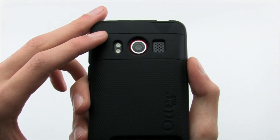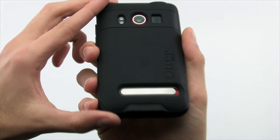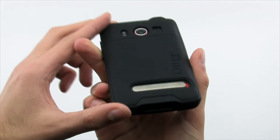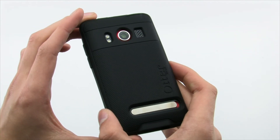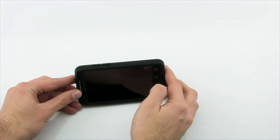The Impact Case provides the quality drop protection OtterBox is renowned for, combined with easy installation and complete access to your device that many other cases give you. The OtterBox Impact for the HTC EVO 4G.